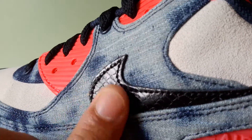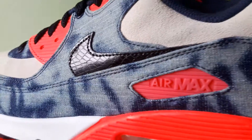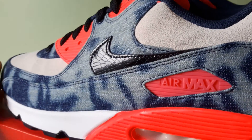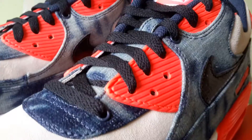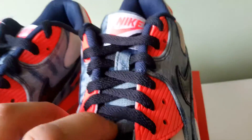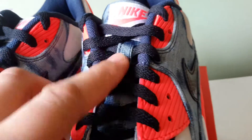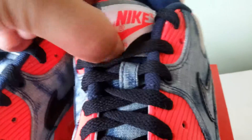Look at that shine. Obviously that's black right there. You tell me what that is — snake or crocodile. The laces are black. The tongue itself is also that bleached denim or washed denim all the way up. Then the tab is white, and like I said before, the branding is in infrared.